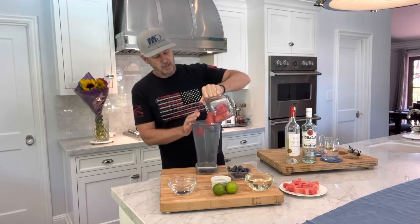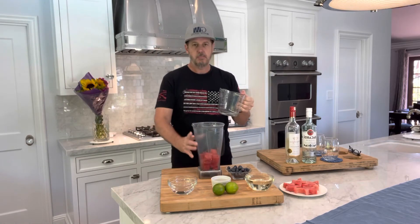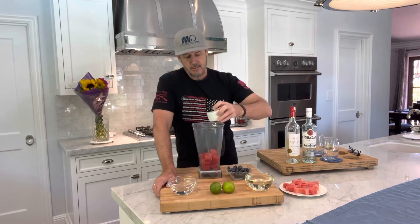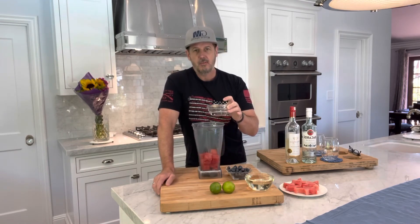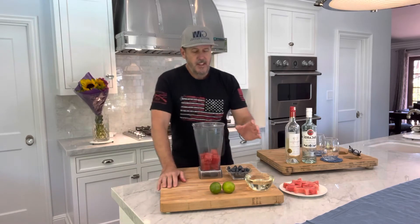I'm going to use two cups of cubed fresh watermelon — we're going to just put that into our blender. The next thing we're going to do is use two fresh squeezed limes for fresh lime juice. The third ingredient: I'm going to use about a cup of white rum, a favorite rum of your choice. I love the smell of rum.